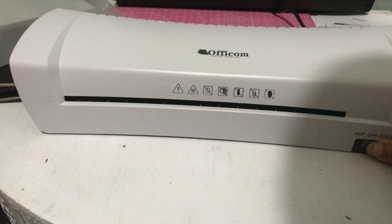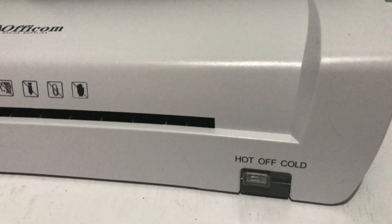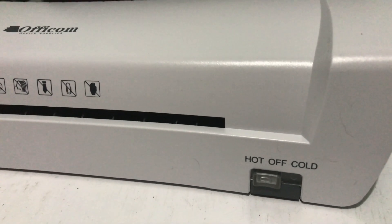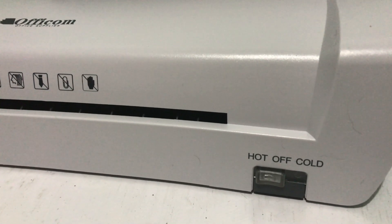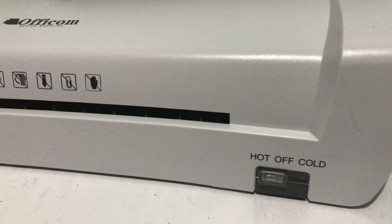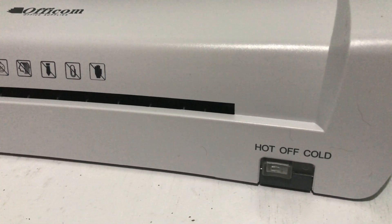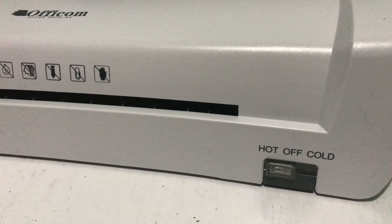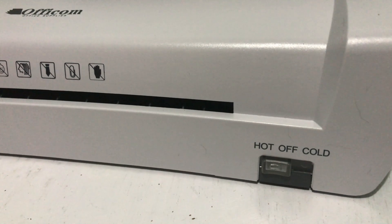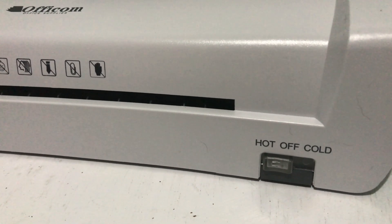Let me just turn it on. It was a little difficult. So now I have to wait two to four minutes until I can use it and laminate some documents. It'll take that much time to heat up the machine for it to be ready for laminating.